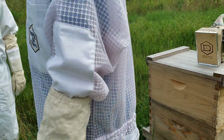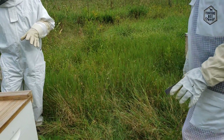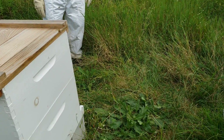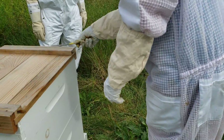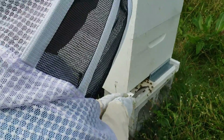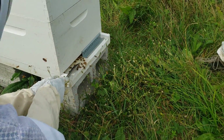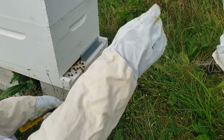Those bees are probably mad at you because you're blocking their way. There's only one entrance and exit. Some hives have a little notch up top where they can fly in at the top. That's what we mean when we say they're fanning — that one's wings are actually flapping and they're sending pheromones out of the hive saying 'get back in here.'